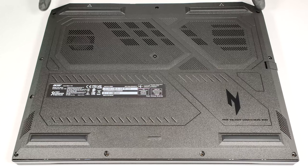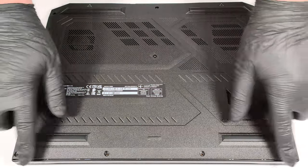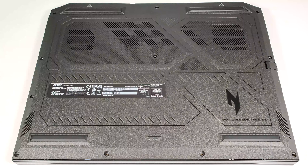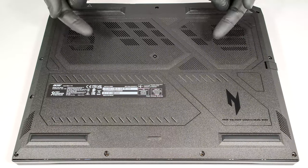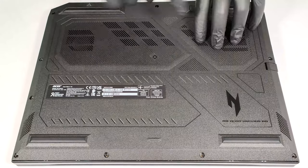To gain access to the internals, you have to undo 11 Phillips-head screws. You can pop up the bottom panel by carefully raising it while holding firmly the two plastic exhausts on the rear.